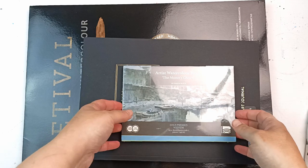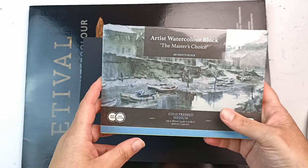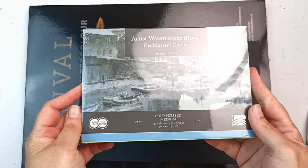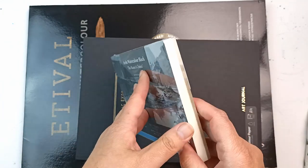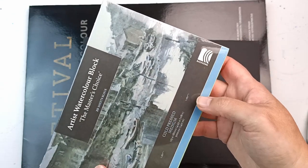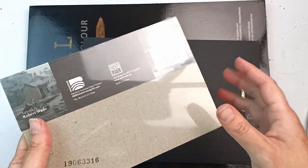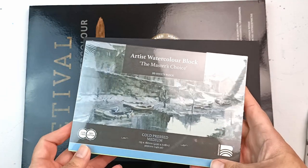I'll start with some paper. I got this small Artist's Watercolor Block, The Master's Choice. It comes from a store called Senior Art Supplies and it's cold press medium, 100% cotton, 300 GSM or 140 pounds. I've never used this paper before, but I've seen it advertised and thought it might be fun to use, so I just got a small block. It's a slightly odd size. I actually think it's made in China — the brand name is Baohong. It says distributed by Neif Australia. I've got quite a few of their things — a watercolor box, some brushes. I'm very curious to try this paper out and see how it compares with other papers.